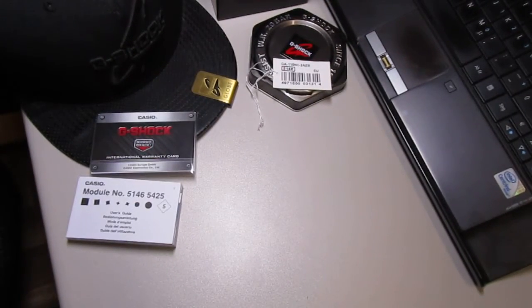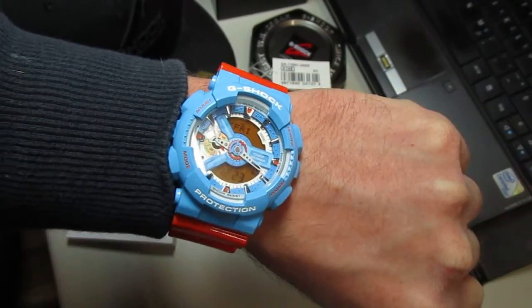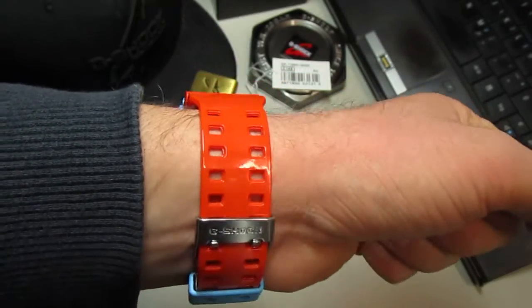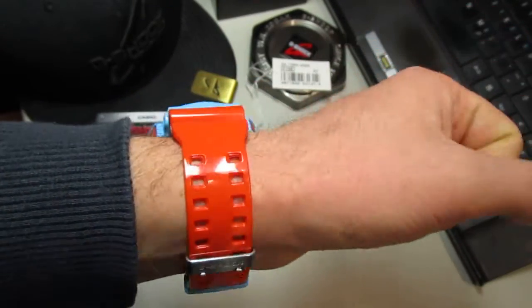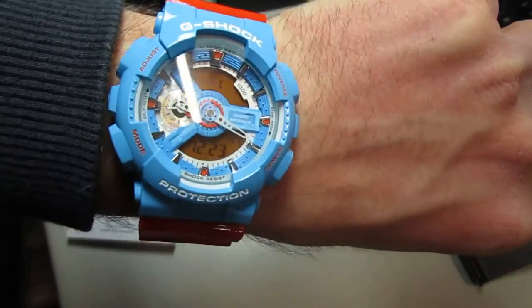I don't know the reason, because it's a really sick, stunning, eye-catching G-Shock. Let's put it on my wrist. Yeah, here — that's how it looks on my wrist. Really really sick, awesome piece. Beautiful G-Shock. Let's see the light.